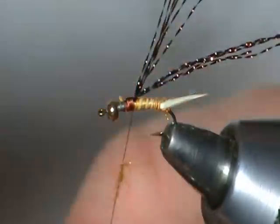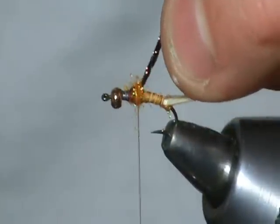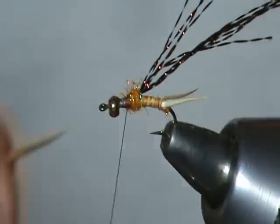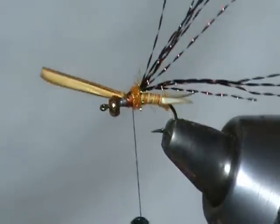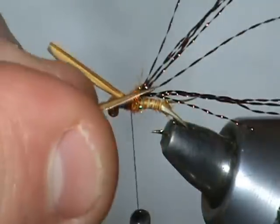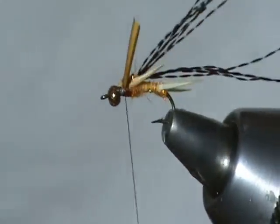Again, for the thorax we're using this orange eye stub. I'm just going to put just a bit on here and tie it in right there. For our legs, we're using the ginger-colored biots. Tie the second leg in over here — make sure they're the same size. Then pull those tips back and take a couple wraps on top or in front of them to lock those in place.